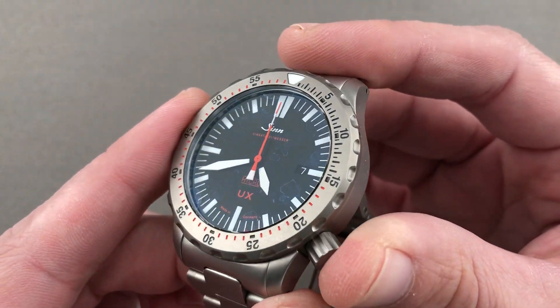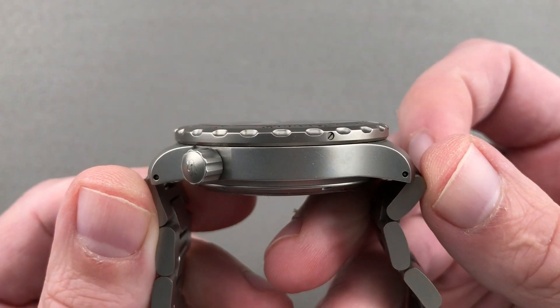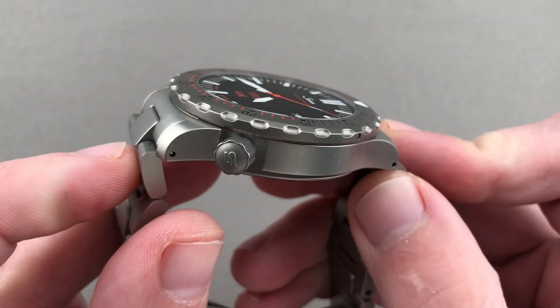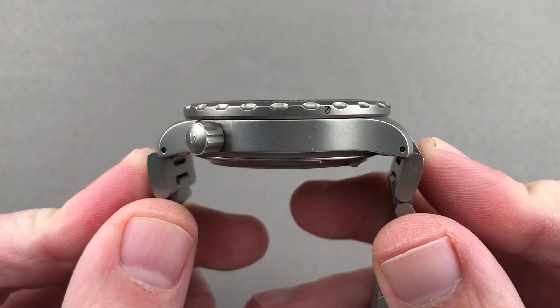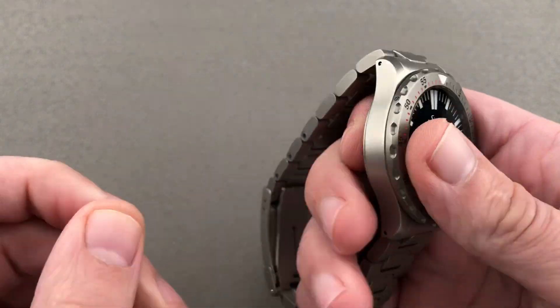The timepiece in U-boat steel measures 44 millimeters in diameter by a surprisingly svelte 13.5 millimeters thick. Lug to lug it's 51 millimeters, and if you include the end link to end link span — that is the absolute measurement across the wrist — it's a beefy 56.4 millimeters, with 22 millimeters of spacing between the lugs.